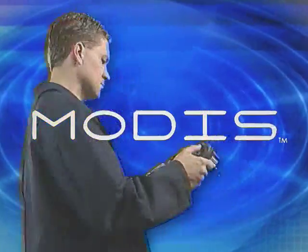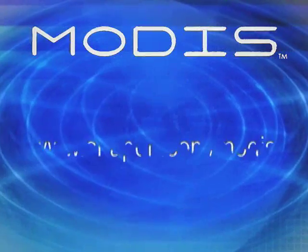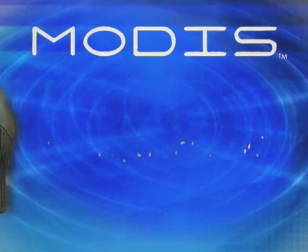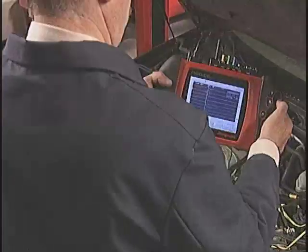Arm yourself with the new Modus and blaze through diagnostics. Get the facts at Snap-on.com/Modus. Better yet, get right down to business — talk to your Snap-on representative about Modus today.